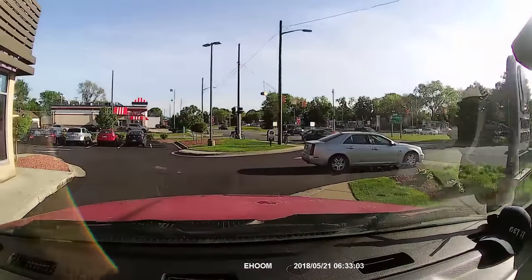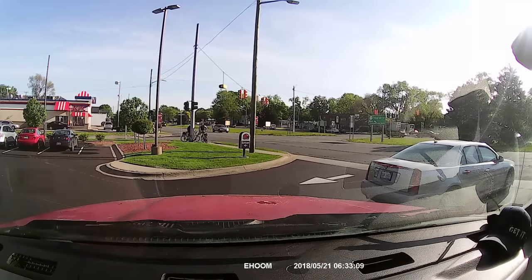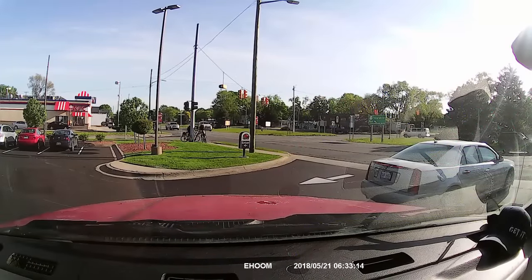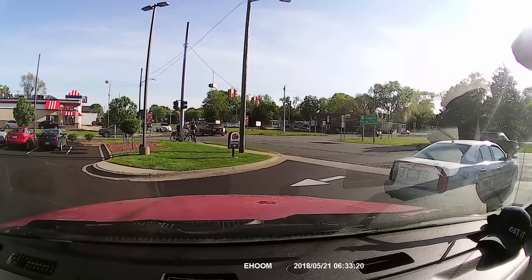All in all, so far so good — I'm liking what I see. I'm going to do some night driving, record some of that, get some footage, and hopefully what's recording on the SD card is as good as what I'm seeing on the screen.